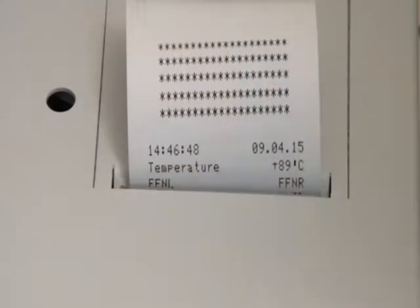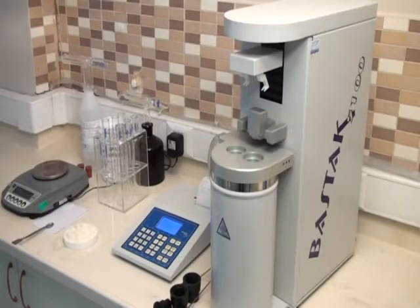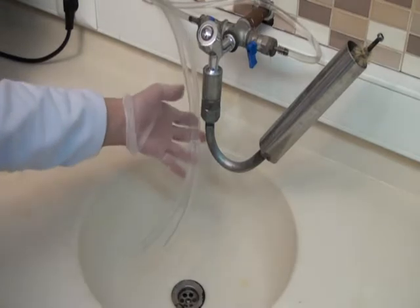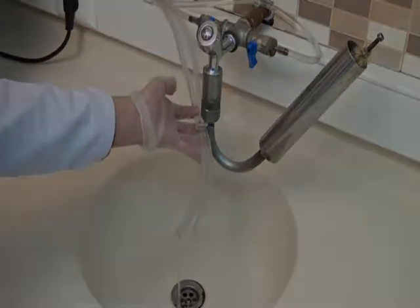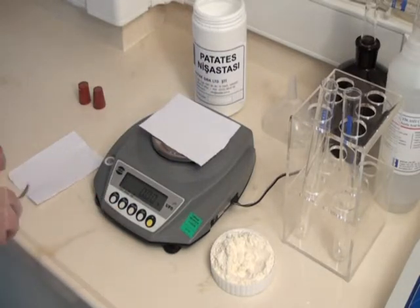The FN analysis mode is used to determine the natural alpha amylase enzyme. The flow speed of the cooling water of the feedback cooler system should be adjusted to one liter per minute for FN analysis.